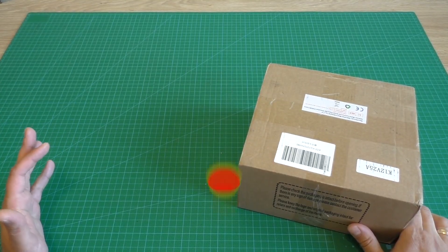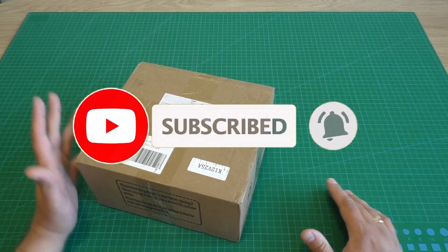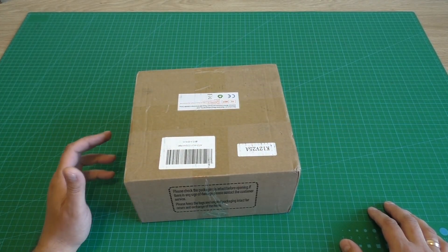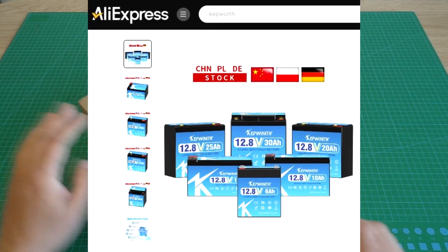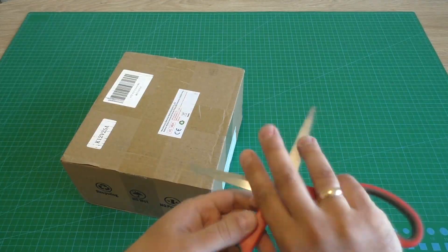Hello everyone! You are watching Elway12LT YouTube channel. Now I have for review a 25 ampere hours lithium iron phosphate battery. This battery came from an Aliexpress shop. The link will be in the video description, and now let's unbox.